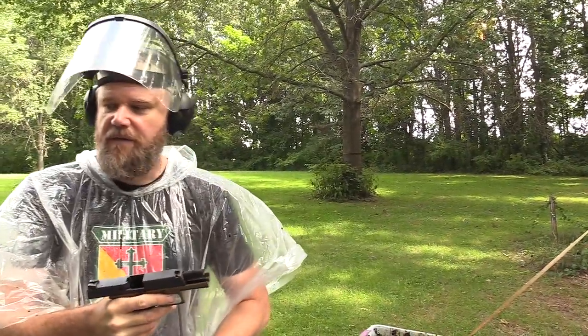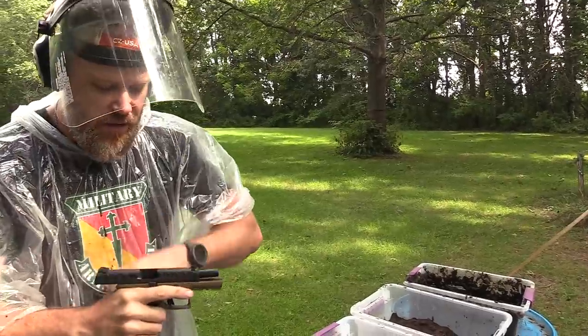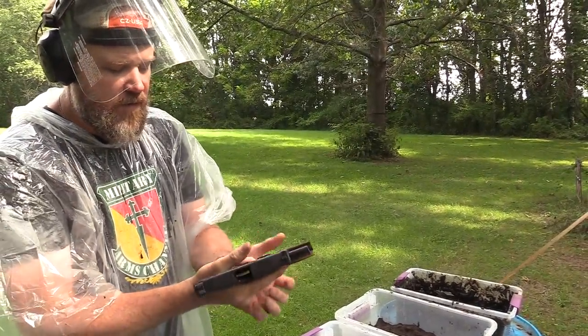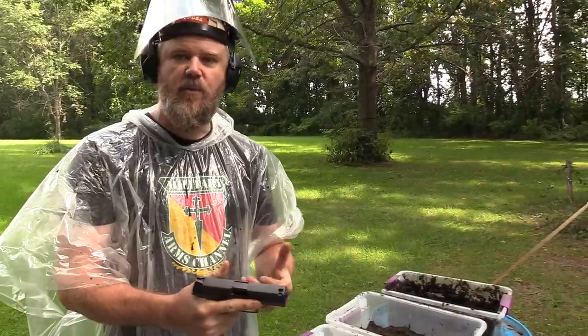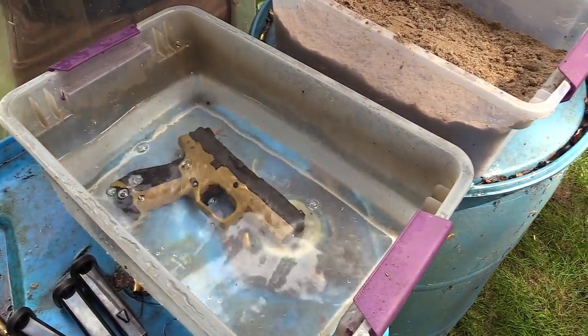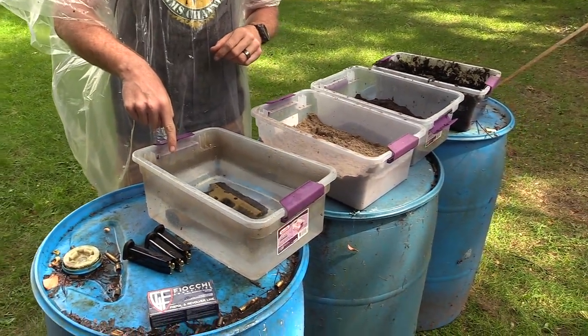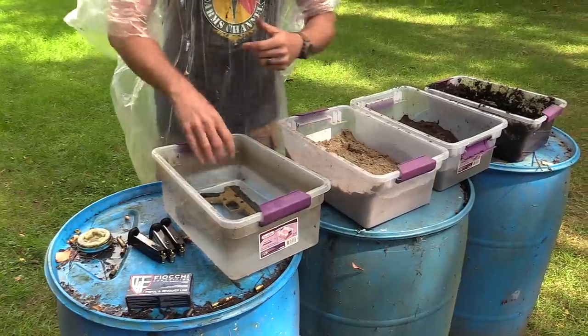She locks open — functions just fine. Now we have four magazines loaded, 10 rounds each. We put a full magazine in, chamber a round so the gun is in the state you'd be carrying it, then drop it in the water and leave it there until the bubbles stop coming out. There's a big bunch of bubbles — okay, here we go.